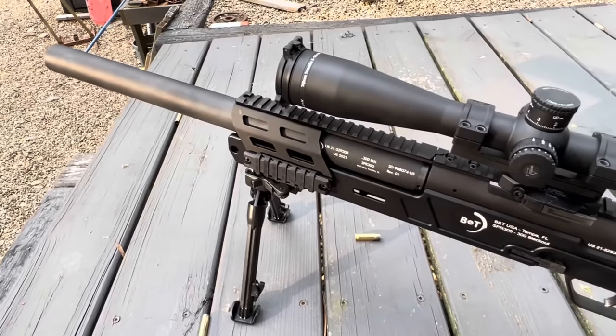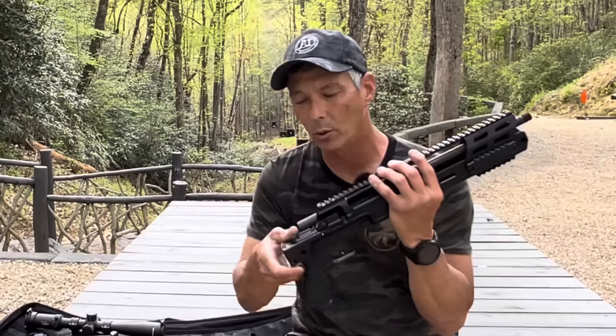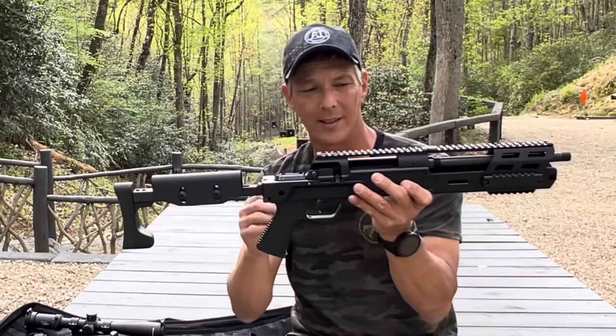This is very, very expensive — about $5,000 for the setup. What makes it so unique is, number one, this is going to be a two-tax stamp setup, just like that CZ. But this does have a folding stock, so it is an SBR.